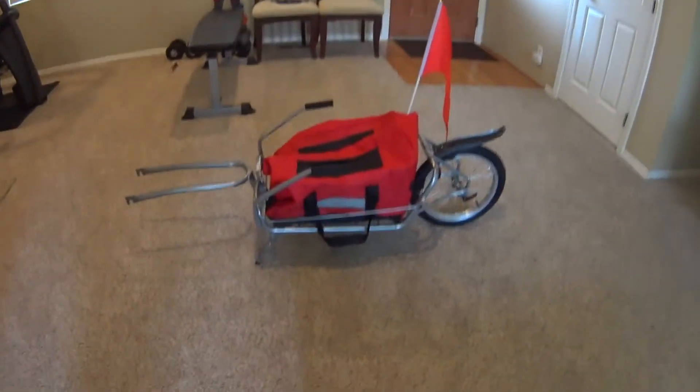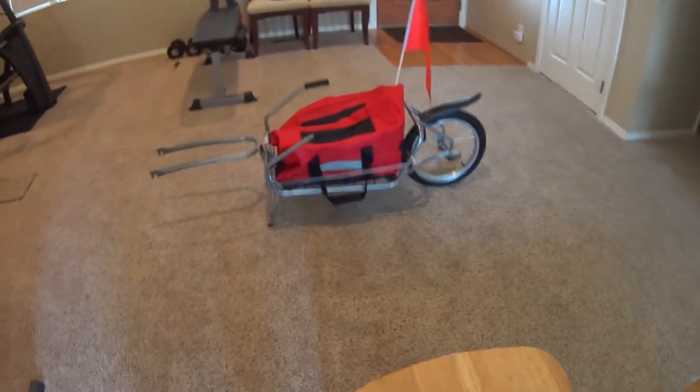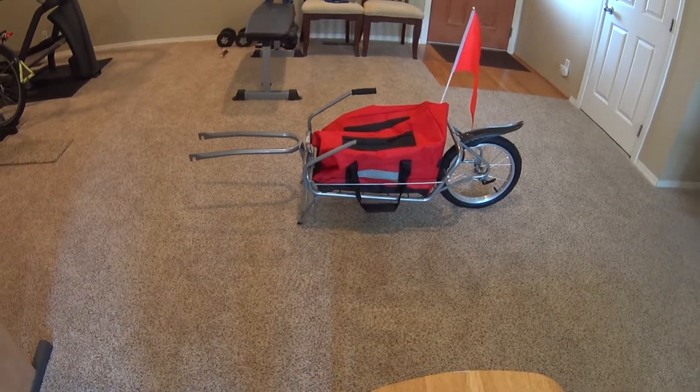I'm going to do another video today about this little bike trailer that I bought. It's called a Vita XL. I got it on eBay for about $78, and as you can see it's similar to a Bob trailer in the way that it looks. Of course, the Bob is much better quality, but this one isn't bad.